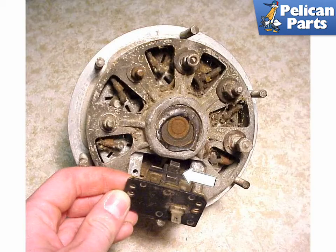Some 911 alternators have brushes in the rear that can be easily removed and replaced. Remove the brushes and inspect them carefully if your alternator is not working well. If the contacts are as short in length as they are in the photo shown by the arrow, then they are worn and need to be replaced. If they are long, then you probably have some other internal problems with the alternator that is causing it to malfunction.